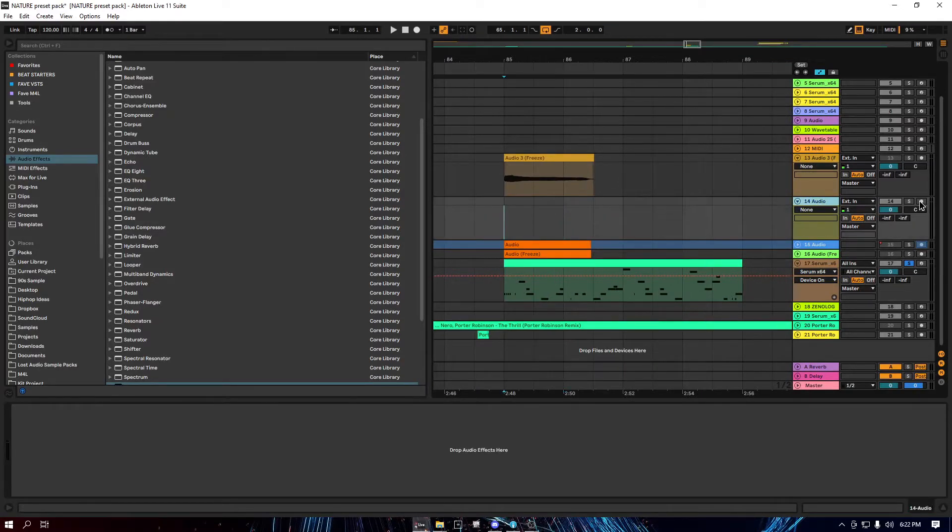So the first thing you want to do is get a vocal. It could be a sample or you could record one yourself. I usually like to record them myself.